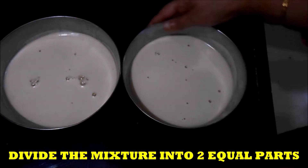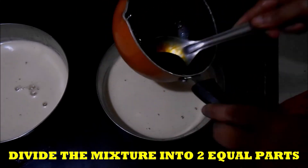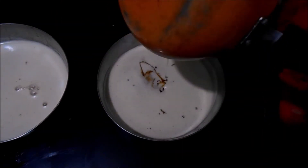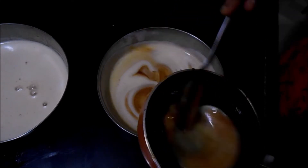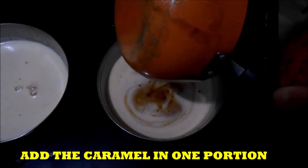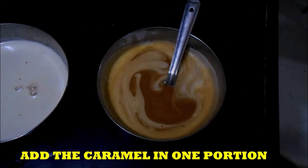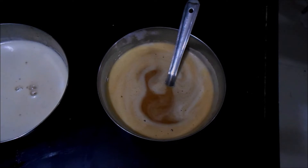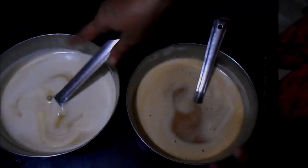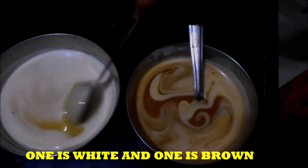Here I have divided that mixture into 2 equal parts. In one part we will be adding the caramel, because we want 2 different colors — one is white and one is brown. After mixing the caramel, this portion has become brown, and the original color is white. You can see this is just normal cream color and this is brown color.